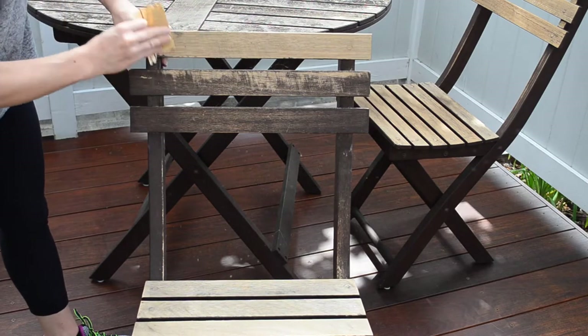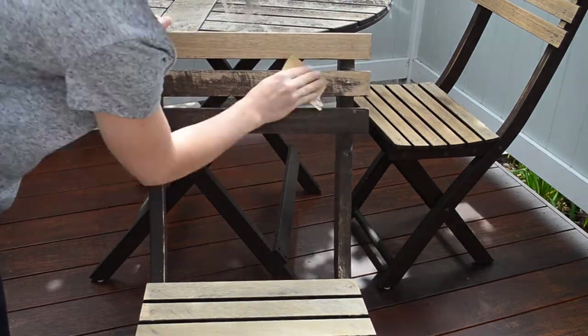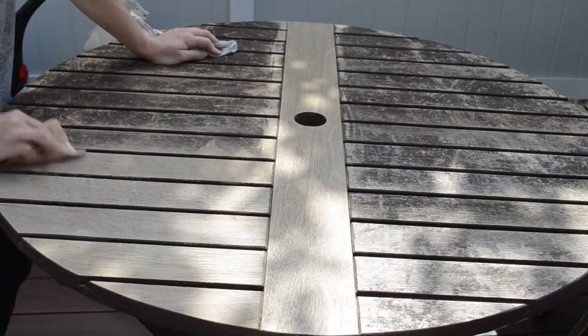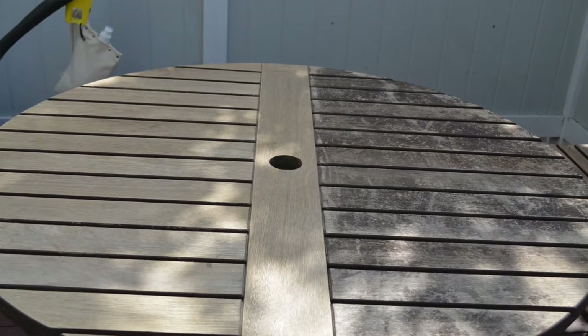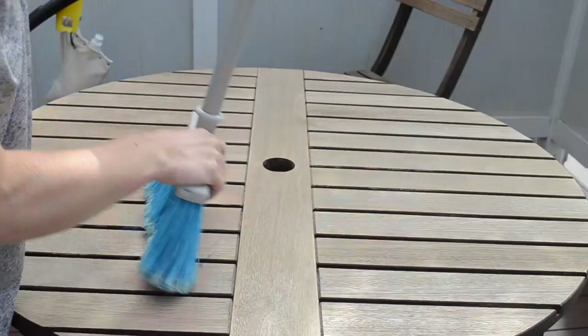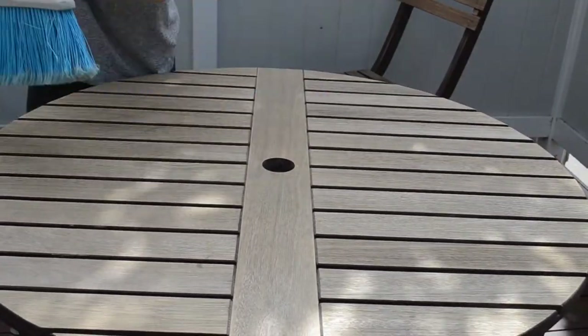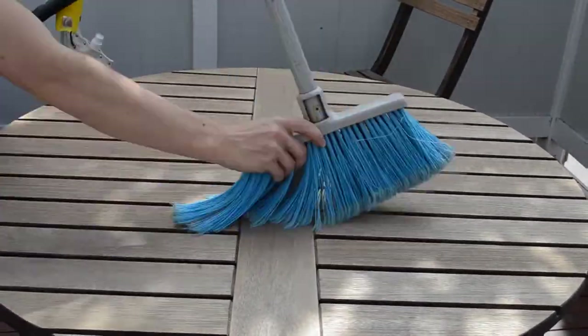I took a chair first just to kind of see the process — I'm literally just scrubbing it with the sandpaper to get all the excess stuff off, and then went to the table. What I found a little tricky was that some areas came off really easy and other areas would barely come off, so I just sanded what could come off. When I was done sanding, I used a broom to get all the small pieces off, and I let it set outside overnight to let the wind blow away everything I'd sanded off.